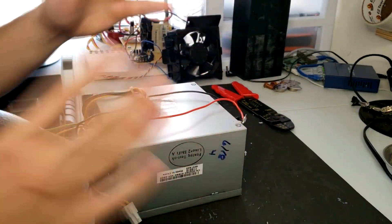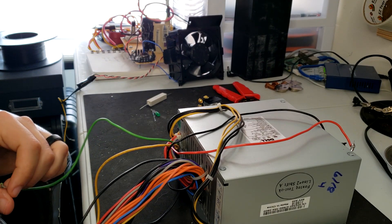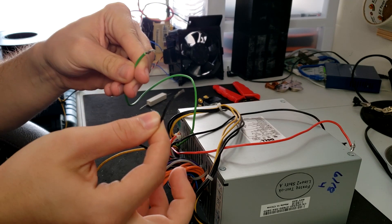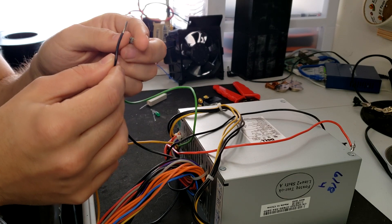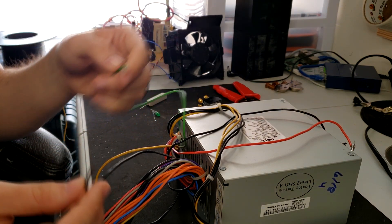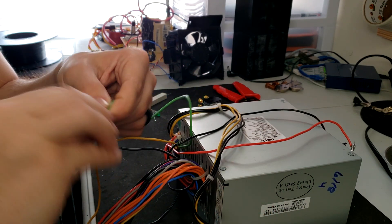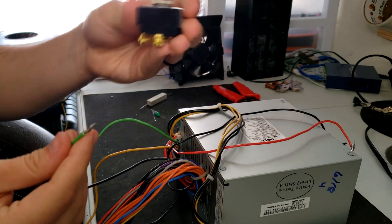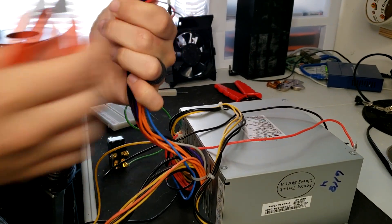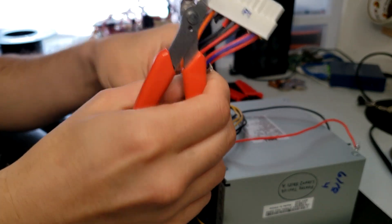Once you have the resistor load connected, the next step is to connect the green wire — which is the power-on signal — to ground. Shorting the green wire to a black wire turns the unit on. You can use this to create an on/off switch: if you don't have a switch, just twist the green and black together, but know that the supply will be on whenever it's plugged in. I'm going to put a switch in line with the green and black to create a proper on/off switch. The gray wire and a ground will be used for the power-on indicator.